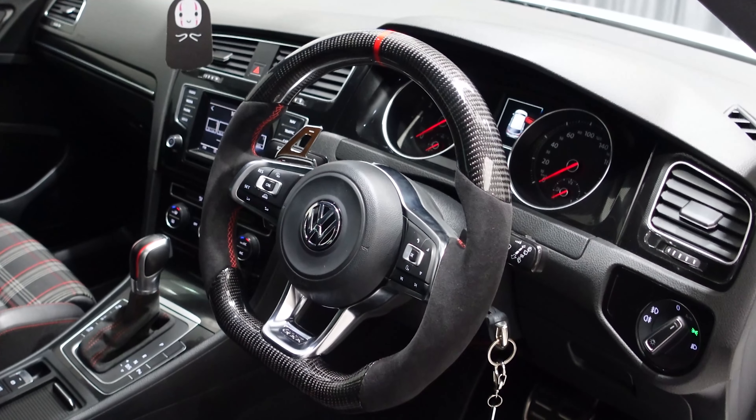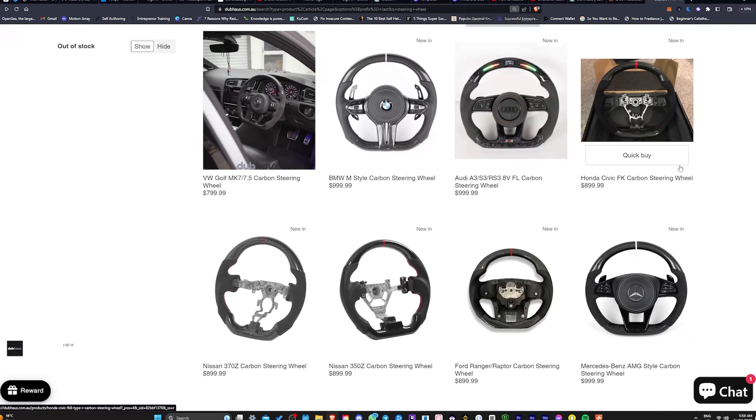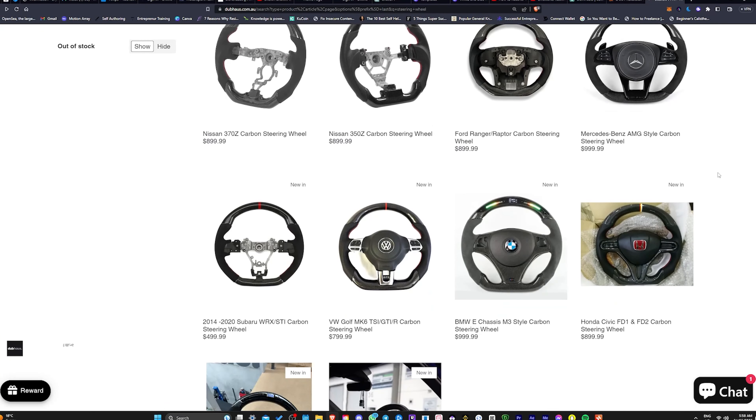What we're doing today is installing a carbon fiber steering wheel on a very good customer's car. He's got an MK7 GTI, which is a Volkswagen Golf. He's chosen a carbon fiber steering wheel with alcantara on the sides. We got that in for him, and if you visit our online shop you can find any sort of steering wheel that you want.